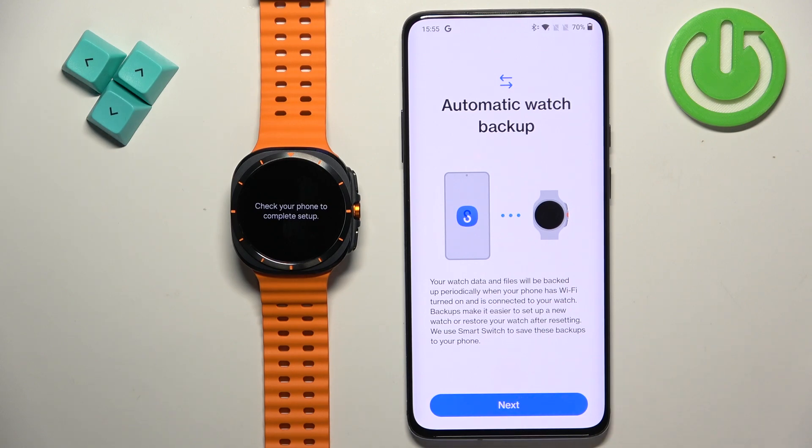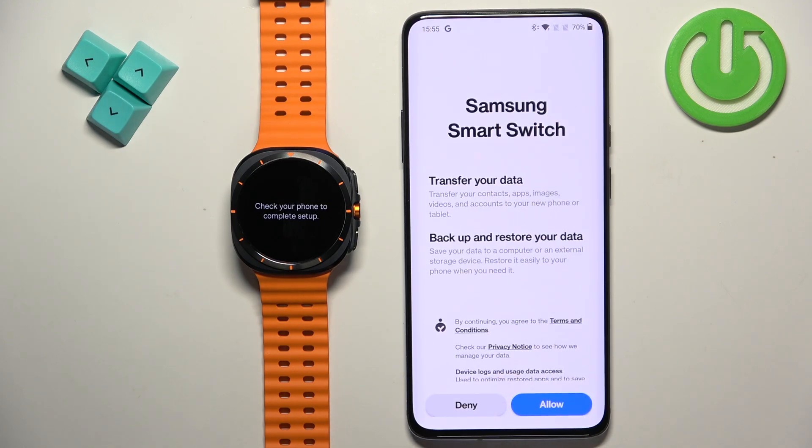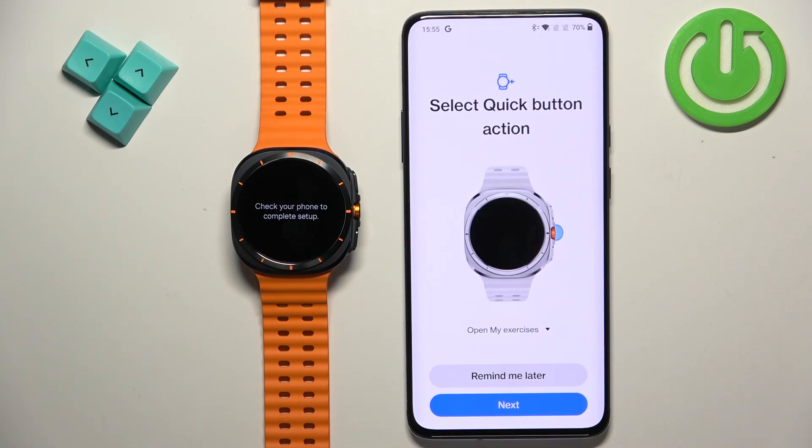Tap on Next. The app may prompt you to download Samsung Smart Switch. It will redirect you to the Google Play Store to install it. Once installed, if you want to use Smart Switch to transfer and back up your data, allow the permissions when prompted. If you don't want to use it, tap Deny.